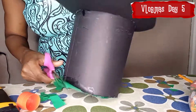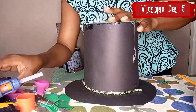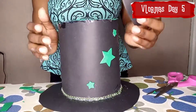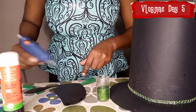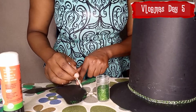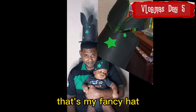I'm gonna be putting this fancy thing around, and then I'm gonna be adding some stars to it. I'm putting some glitter on the leaves too, to sort of highlight what's happening with it. And there we go, that's my fancy hat!